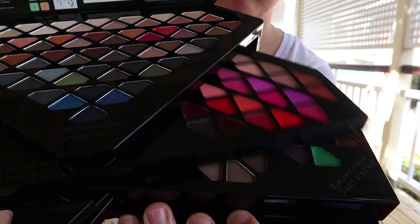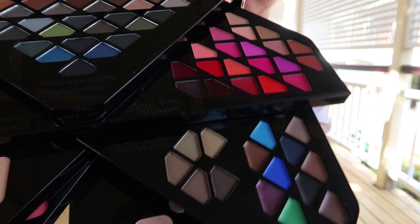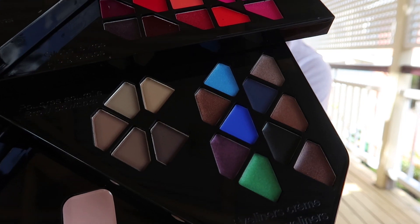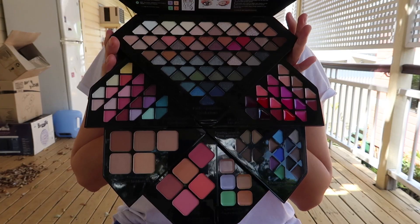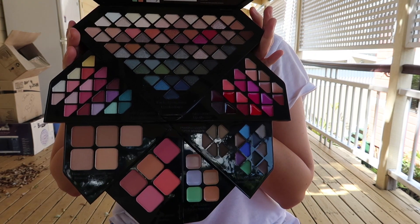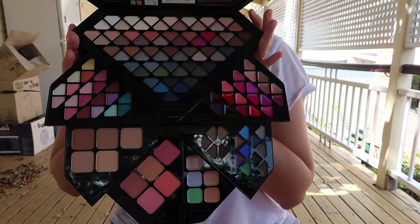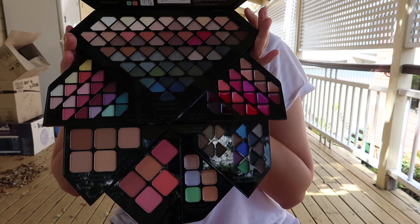This is where you find the brow products and cream eyeliners, and here we have the lip glosses. So you have a lot of product for 65 dollars, and I definitely think this is worth getting — especially if you're looking for a gift. Now moving on to the tutorial.